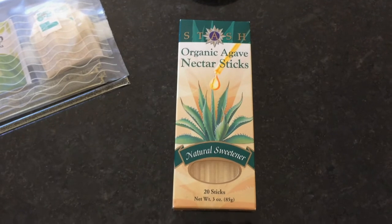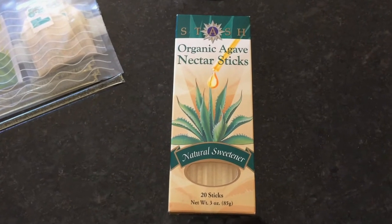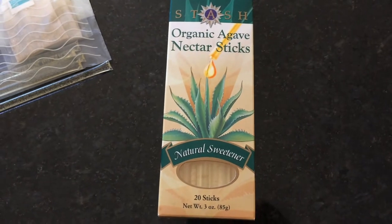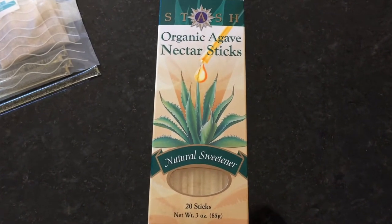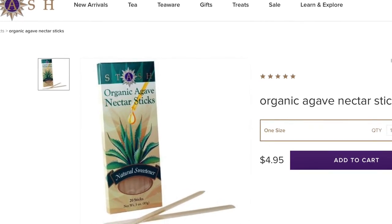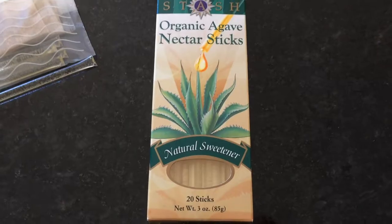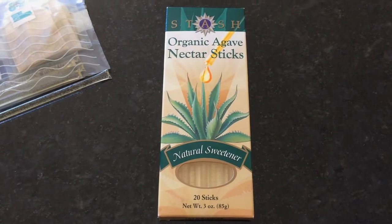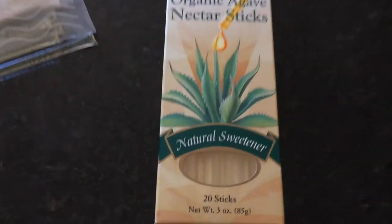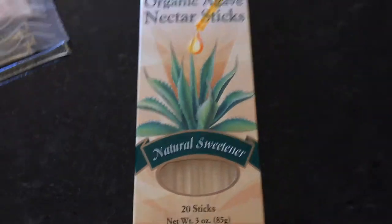Hi, welcome to my channel, Modest Vegan Chick, here with a product recommendation: the organic agave nectar sticks from Stash.com. This is a tea company — you can also order these agave sticks on Amazon.com, which is what I did. They're fairly cheap, I believe they're under five dollars, and you get 20 sticks in a box.